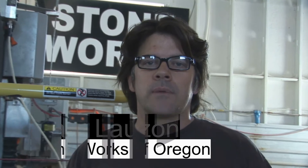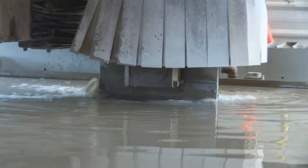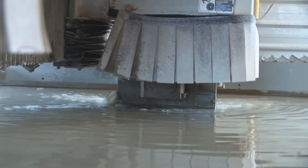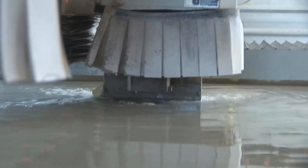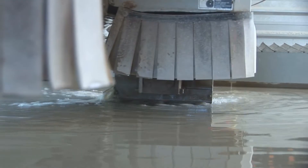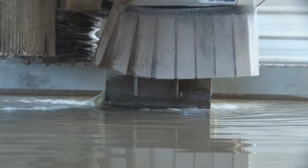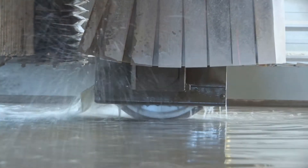One of the things that made our shop consider sawjet technology was the absolute insane efficiency you get from this technology. It combines a saw blade with a water jet nozzle to do the work. In this industry, the most effective and fast way to cut natural stone is with a saw blade. The beautiful thing about a water jet is it allows us to do the radius work, the sinks, the hole cutting — all the detail work that normally would have to be done by hand with a grinder or on the CNC using milling. It's all done in this process.